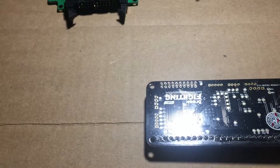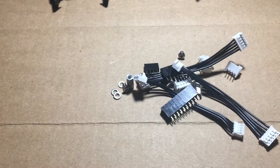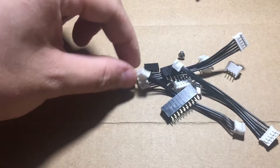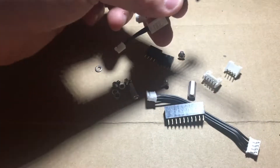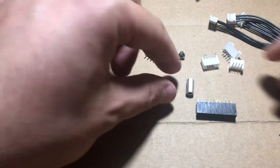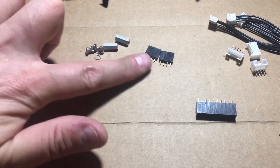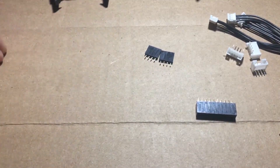First things first, let's see what comes in the bag for the helper board. What we have is some little JST cables, some JST headers, the 20-pin connector, some screws, some standoffs, and some washers. We'll set those aside — we don't need those yet.